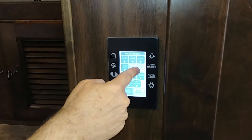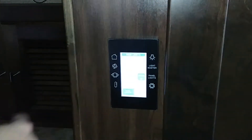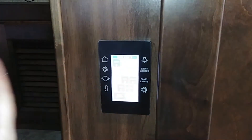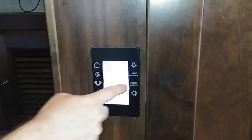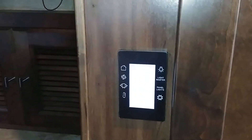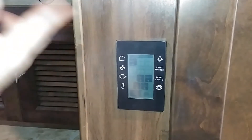So for example, if you only had a few lights on and used Light Master to turn them off, hitting it again brings back only the ones that were on — it's not turning everything on. Finally, there are panel lights: for people who can't sleep with night lights, you can turn these off so all panels will go dark.